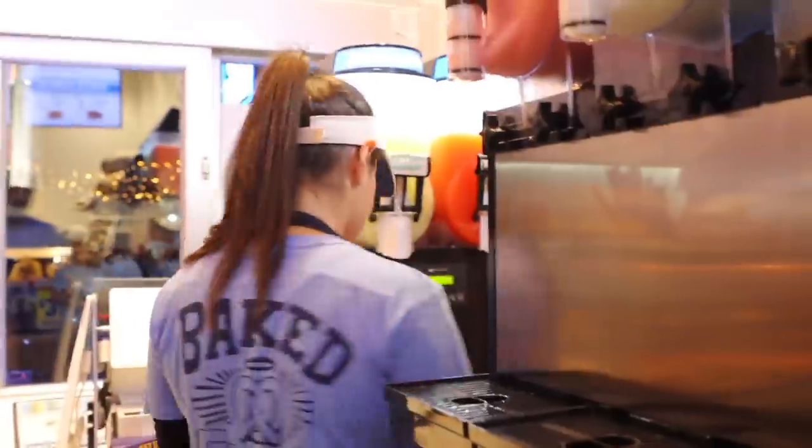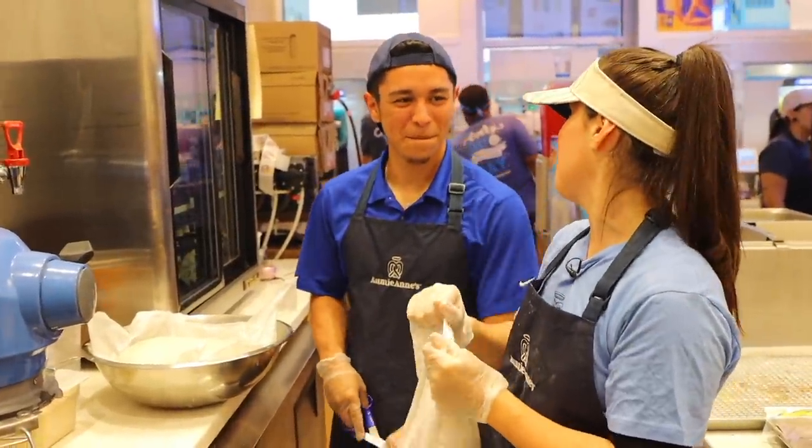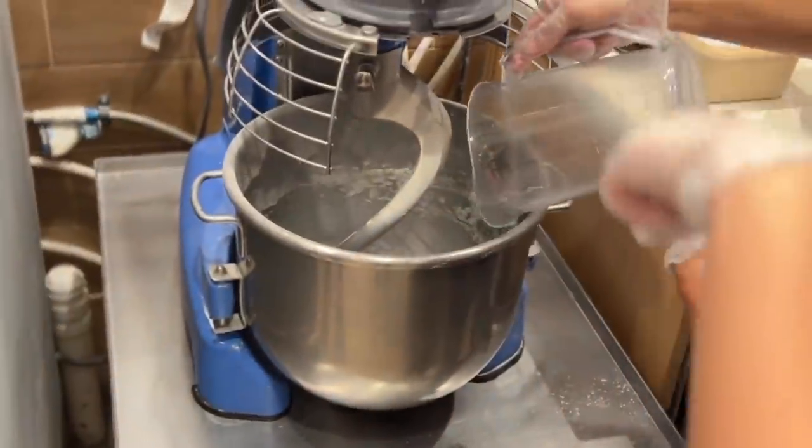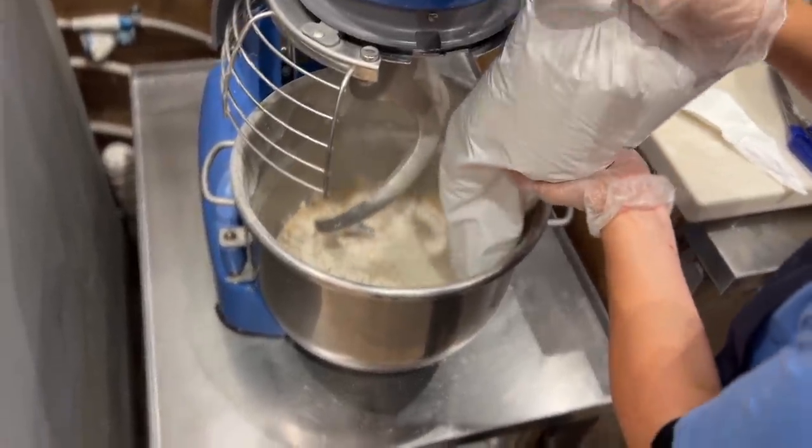I make bread sometimes, I'm a bread maker. I'm gonna go ahead and show you guys how to make a dough. You always want to put the water in first, then the yeast, then the flour.